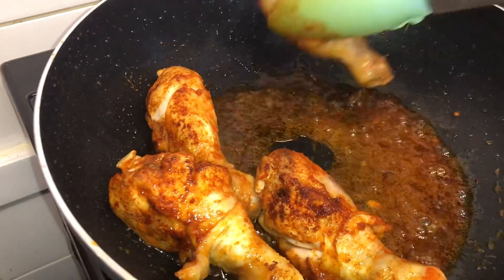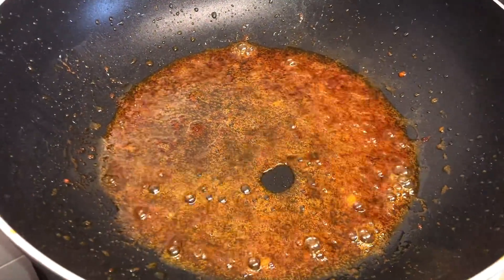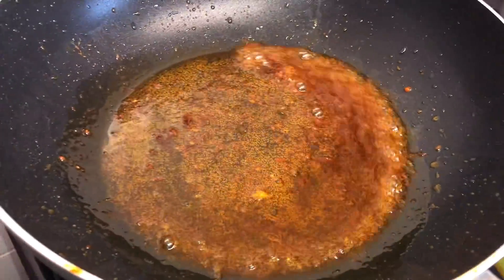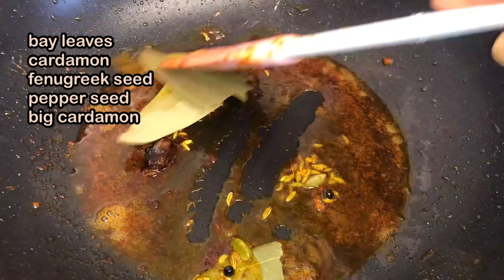When it looks like this, you can take it out into a bowl and put it to the side. Now get ready to make the gravy — we're gonna put some curry masala and stir it for a few seconds.